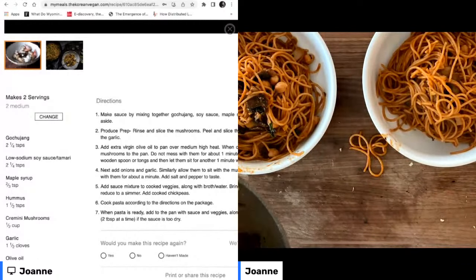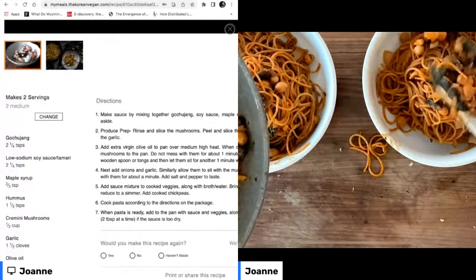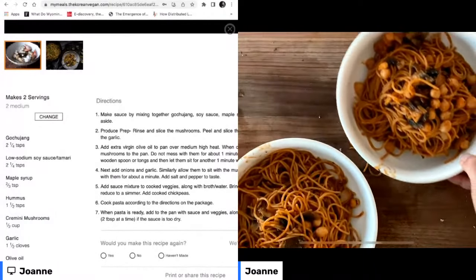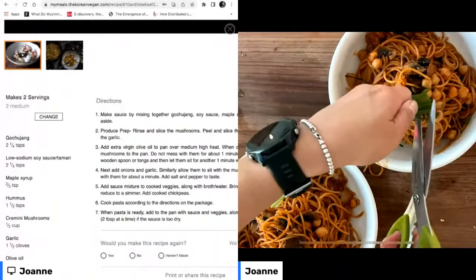Oh my gosh, look how good that looks! We're going to take some of the pasta, put it in our bowls, add our chickpeas, and then add a little bit more color to each bowl by snipping just a few more fresh chives like that.